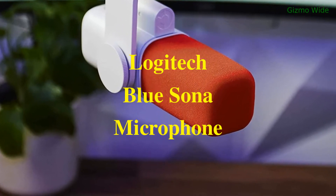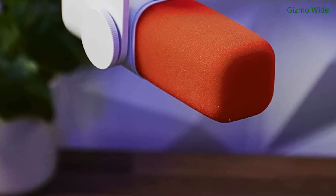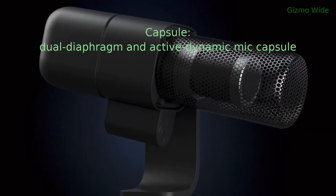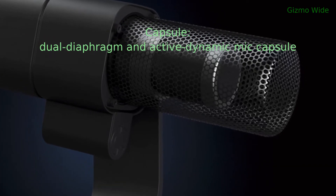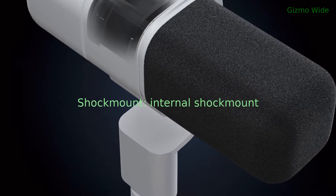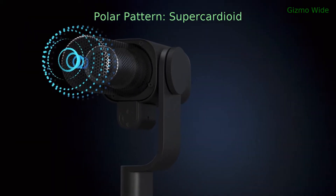The Logitech Blue Sona is an active dynamic XLR broadcast microphone. Its transducer type is dynamic, with a dual diaphragm active dynamic mic capsule. It has an internal shock mount, and its polar pattern is supercardioid.